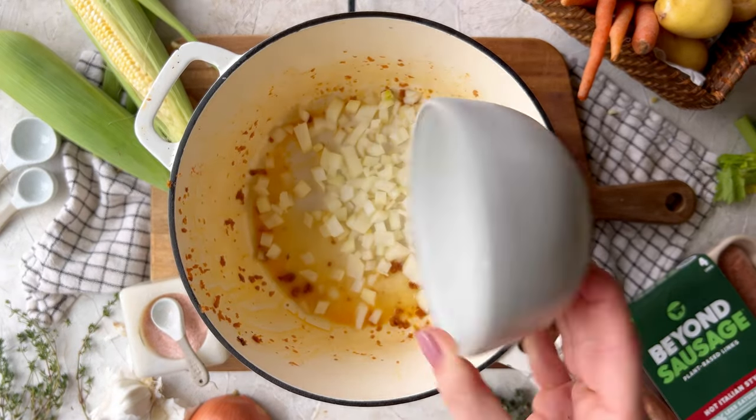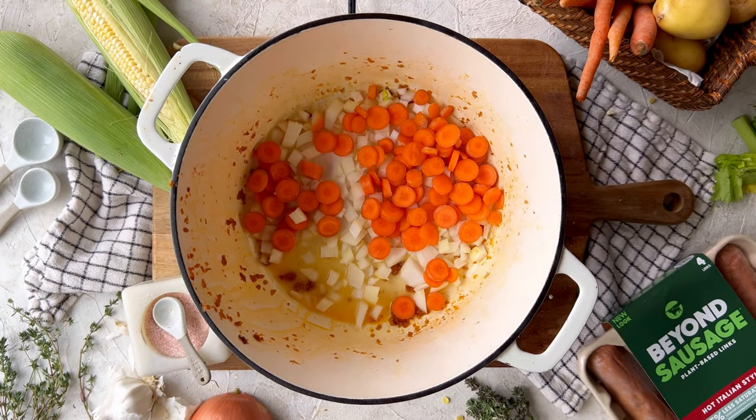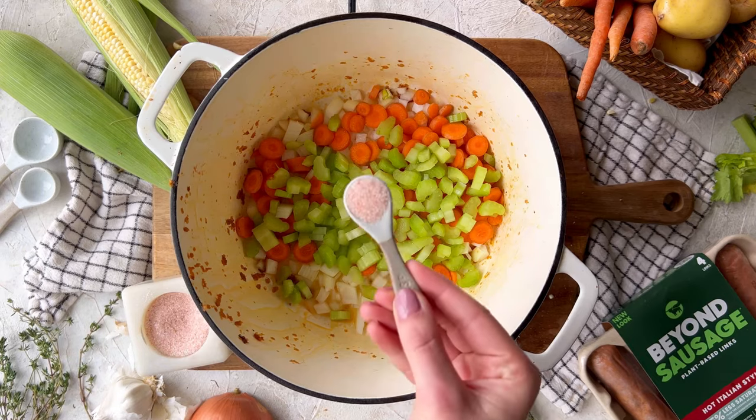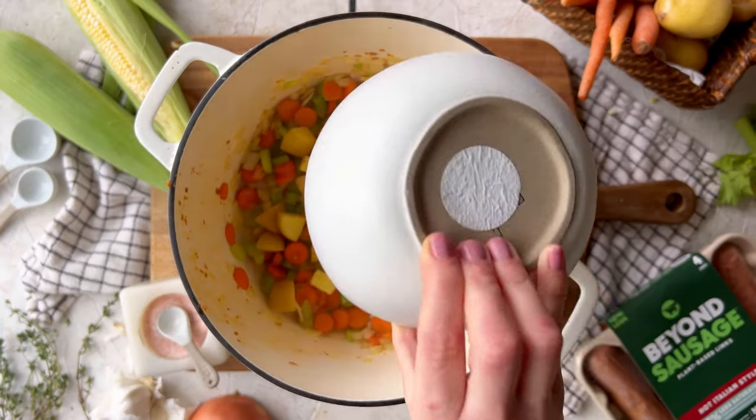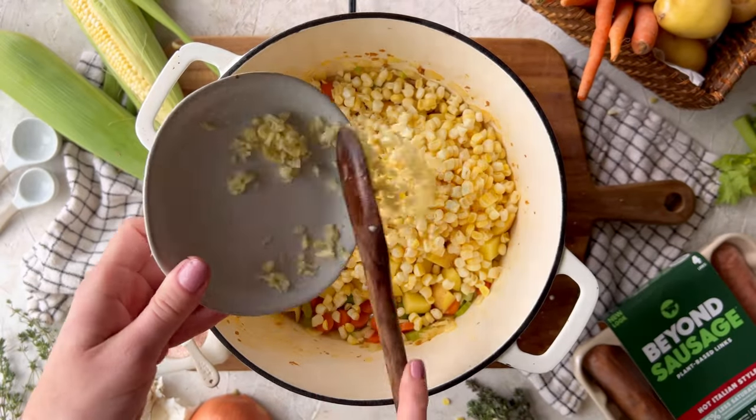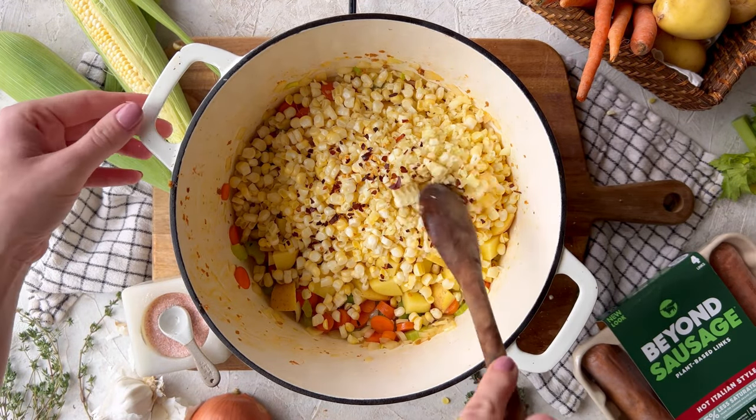Remove the Beyond sausage from the pot and add in plant-based butter, onions, carrots, celery, and salt. Let that cook down until it begins to soften, then add in the potatoes, corn, garlic, and red pepper flakes if you're feeling a bit spicy.